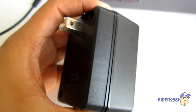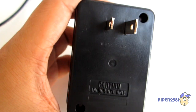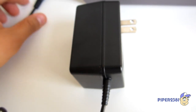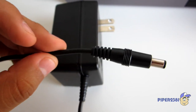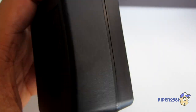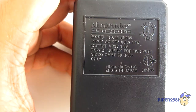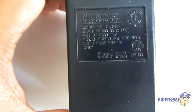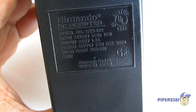The first thing is the adapter. It's huge and it's very heavy. The plug, and it's made in Japan, which is very cool. You don't get that nowadays — everything's made in China.